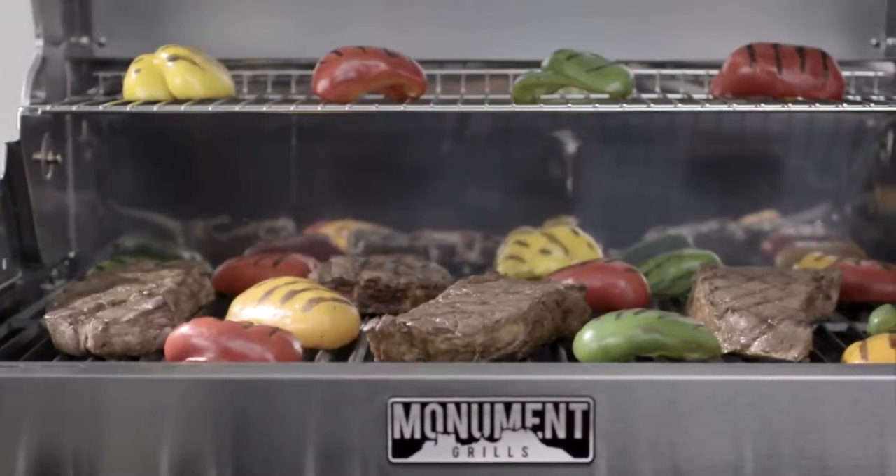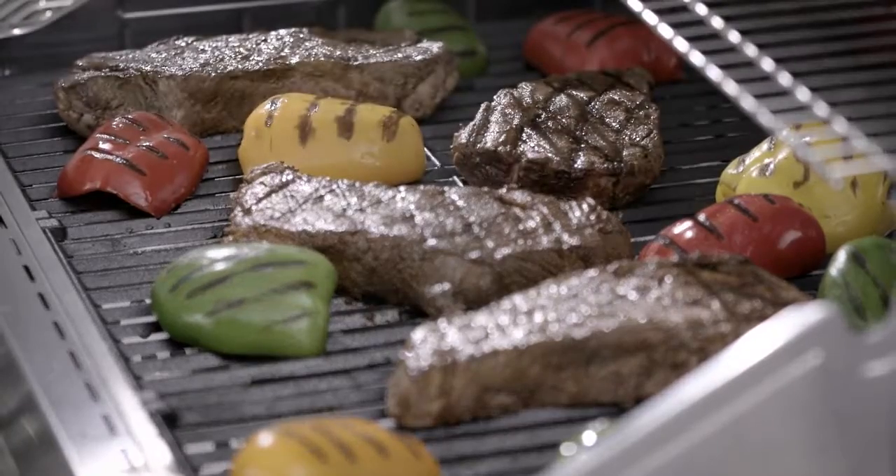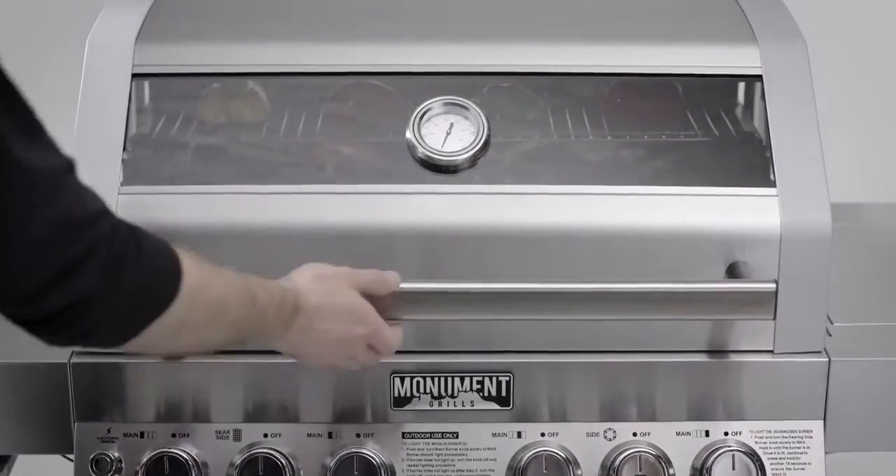Porcelain-coated cast iron gives the best of both worlds. The cast iron is best for retaining heat and even cooking. The porcelain coating also makes for easier cleanup.